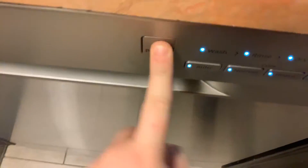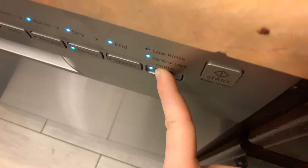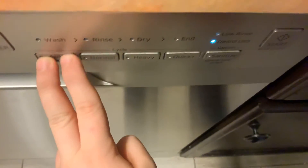Hold this button down for three seconds — you'll hear a beep like that. Then hit the off button. Alright, and thank you guys for watching, bye!